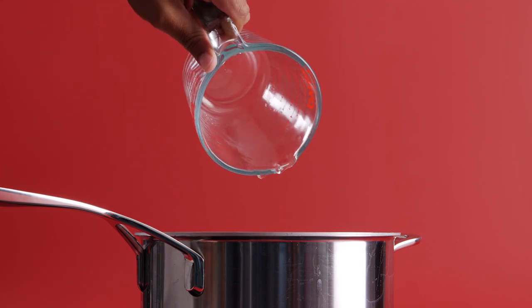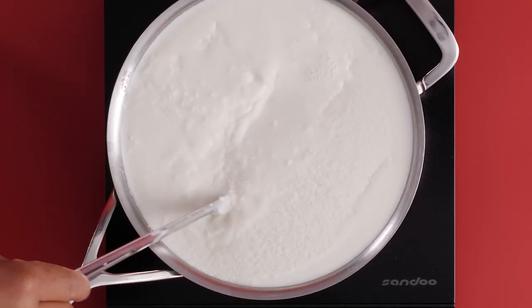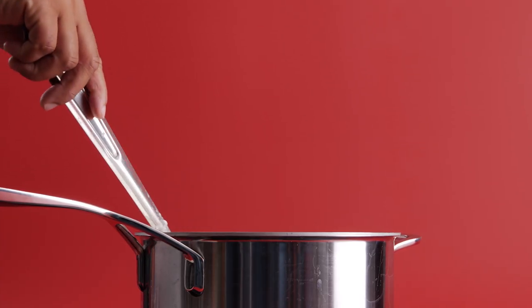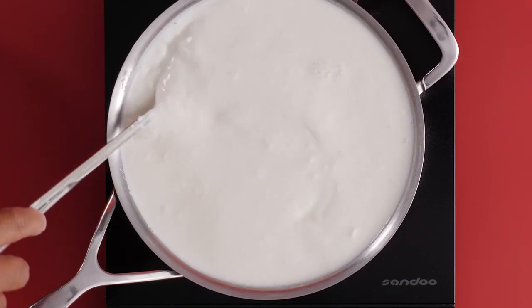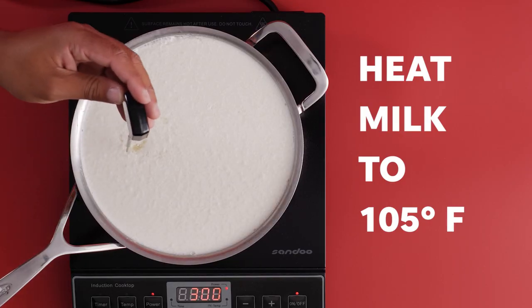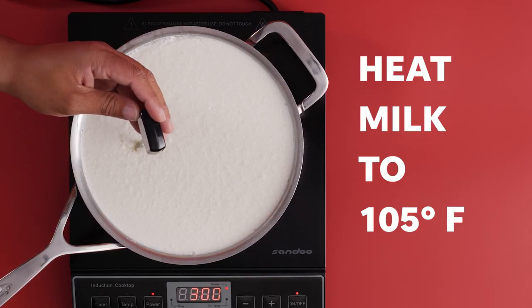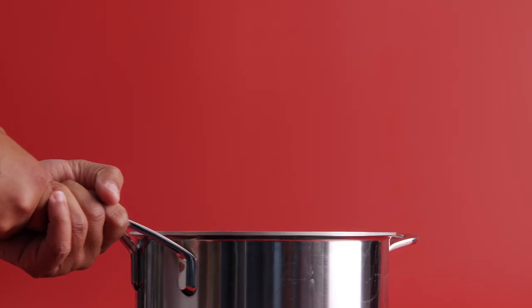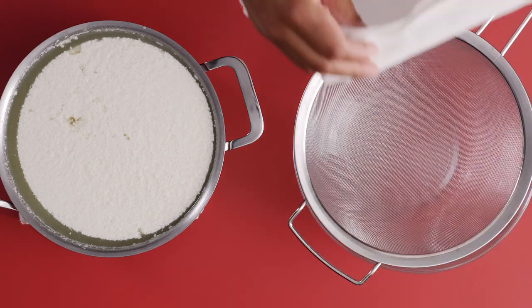Once your milk reaches 88 degrees, add your rennet solution and give it a stir for 30 seconds to make sure all that rennet gets well combined into the milk. As you're stirring, you might notice the milk thickening up — this is the curd beginning to form. Reduce your heat down to low and continue heating the milk up to 105 degrees. Once the temperature reaches 105, you should be able to see the curd form and pull away from the edges of the pot.